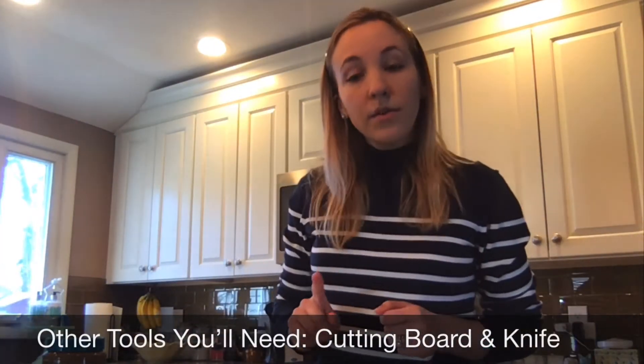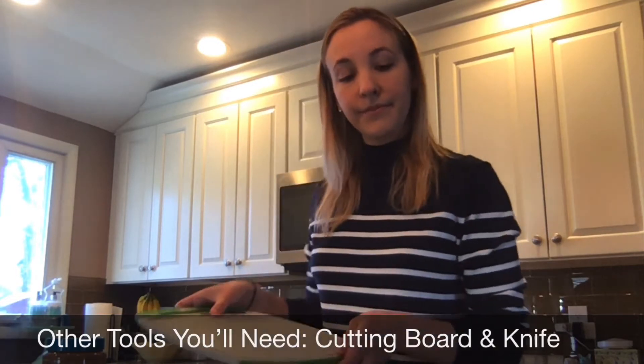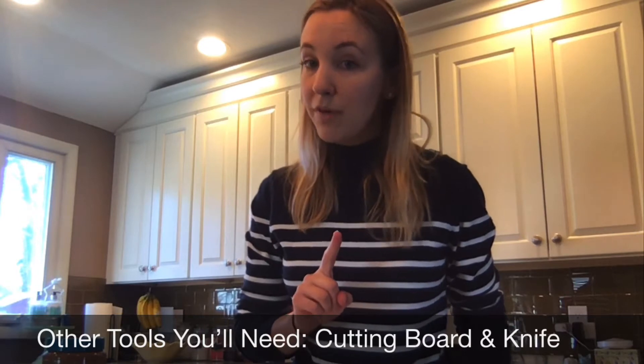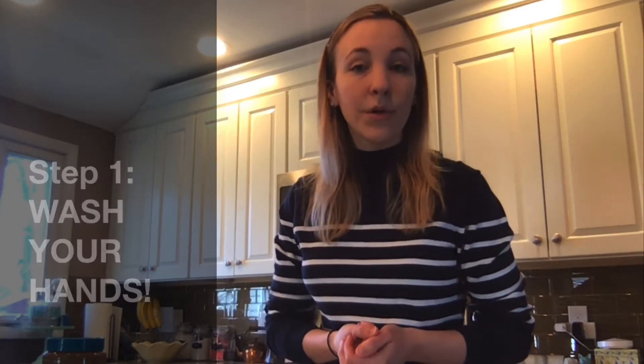You'll also need a cutting board, and with parental supervision, a knife to cut our apple. First, let's start by washing our hands and our produce. Now more than ever, it's very important we make sure we clean our hands very well before touching food or putting our hands in our mouth.